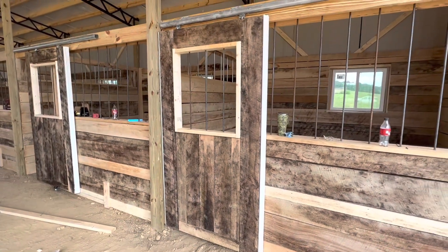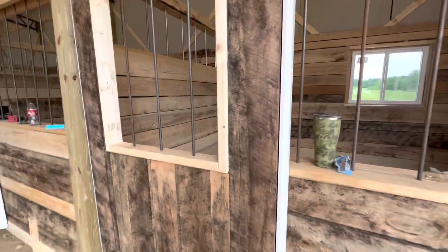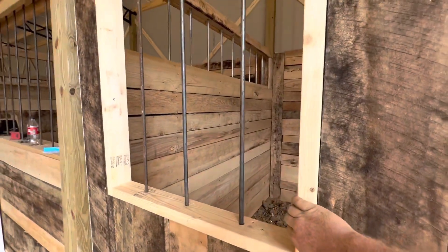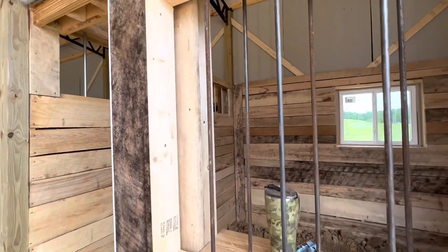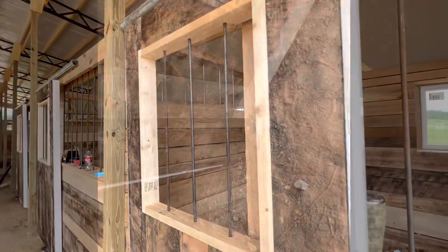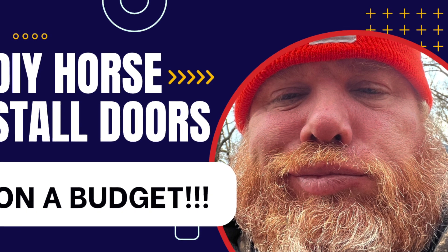And there is the stall front door. Smooth as silk. We also put a stay roller here at the bottom.